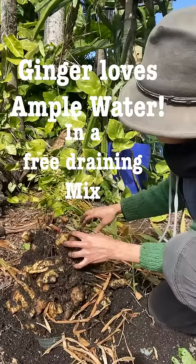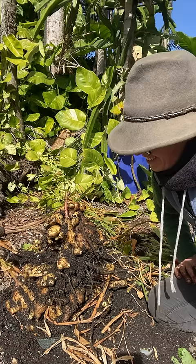A nice mountain of ginger — look at that! Pretty impressive: from one plant we've got a few kilos at least of ginger. Awesome.